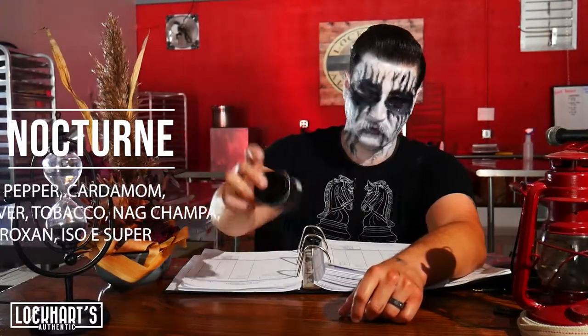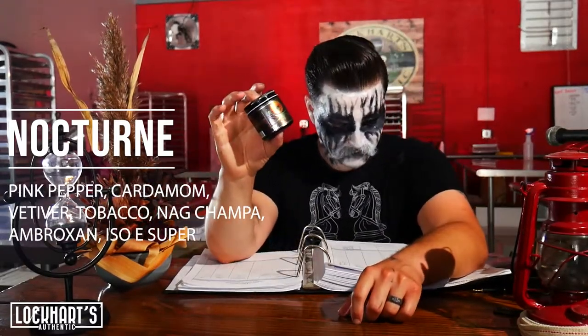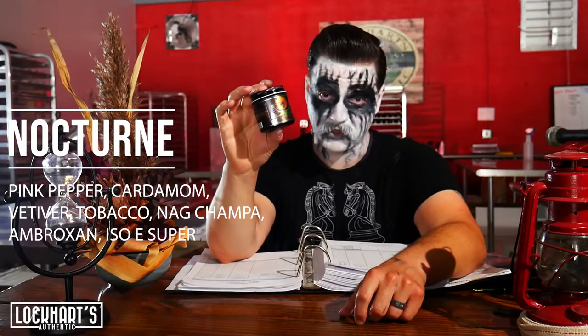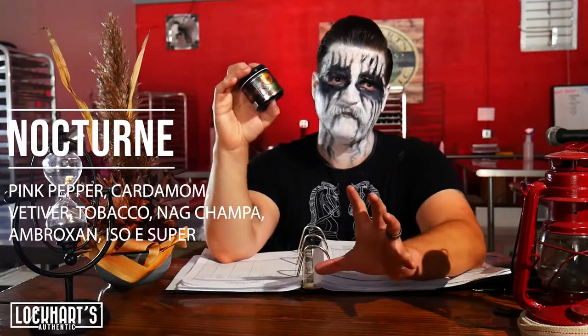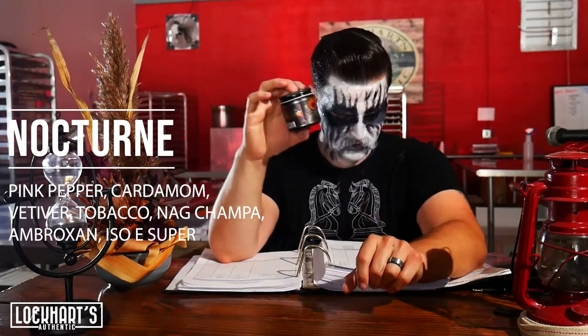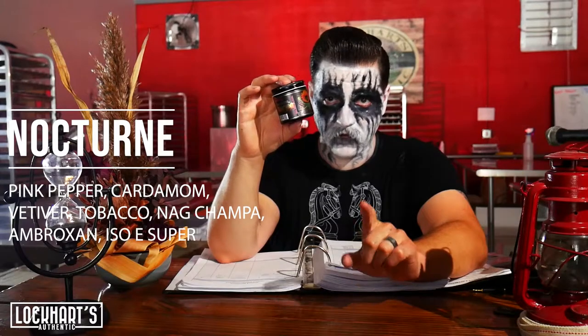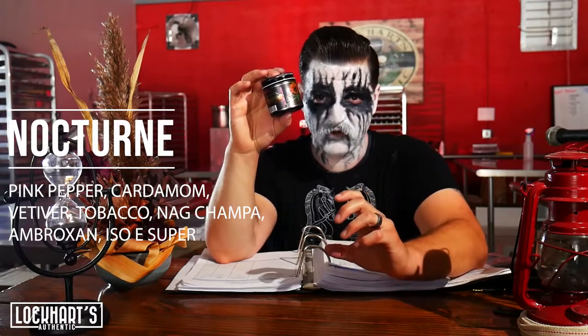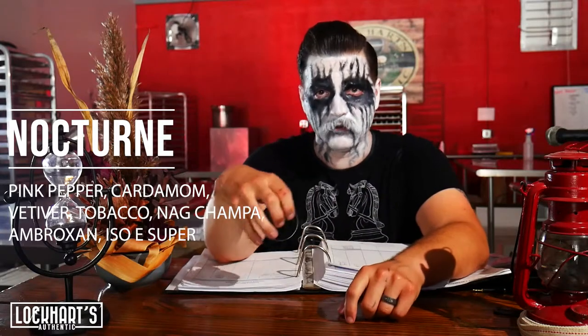Here are the notes: pink pepper, cardamom, vetiver, tobacco, nag champa, ambroxan — which is like a fizzy smell, it's awesome — and Iso E Super. Any of you fragrance heads know that Iso E Super takes a good fragrance and makes it great. So we put some in there.